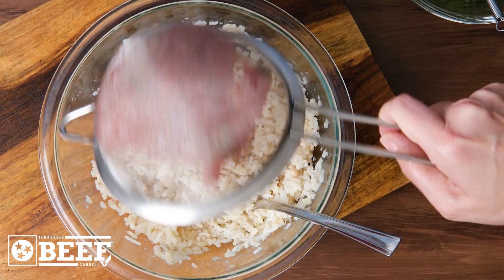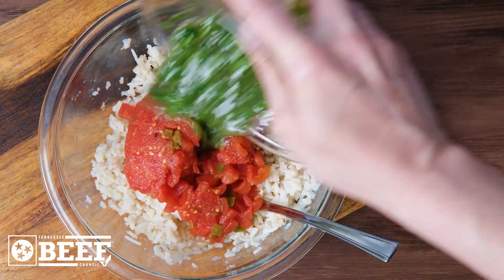For the stuffing, add the diced tomatoes to brown rice and the reserved marinade, plus a can of black beans.